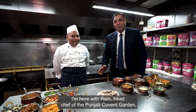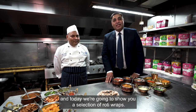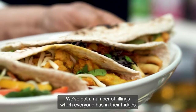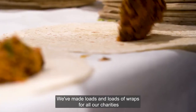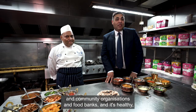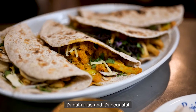Hi, I'm Amrit Ma and I'm here with Rahm, Head Chef of the Punjab Covent Garden. Today we're going to show you a selection of Roti wraps. We've got a number of fillings which everyone has in their fridges. It's so quick, it's so easy, it's so versatile to make for the family and for the kids. We've made literally loads of wraps for all our charities, community organisations, and food banks — and it's healthy, it's nutritious and it's beautiful.